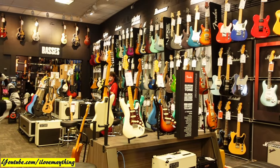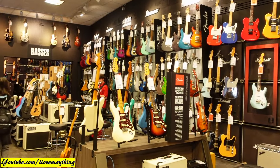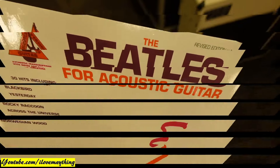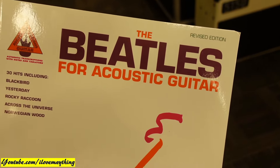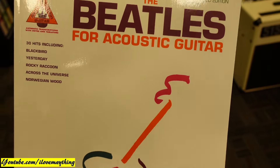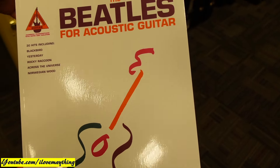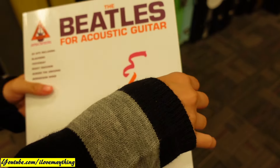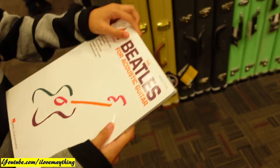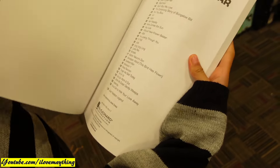I see a lot of guitars. Here's a bigger line — my favorite Beatles. Yeah, the Beatles for acoustic guitar. Awesome, right? I found that. Can you open the book? Let's see the pages.